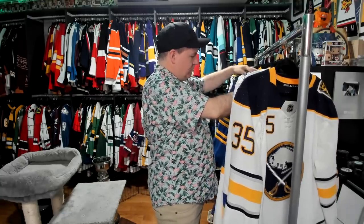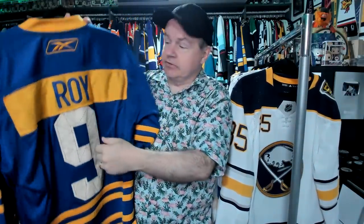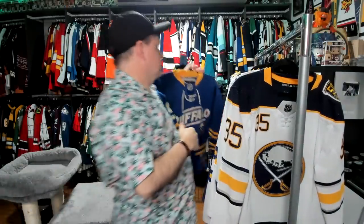One jersey they wore which went over pretty well — this one here. To show how far back this one goes, this is a Derrick Roy. Since it's a Reebok replica, it's not actually the felt numbers. You see the 1970 here for when the team was brought in. As far as word marks go, it's fine. It's different. It's definitely different.